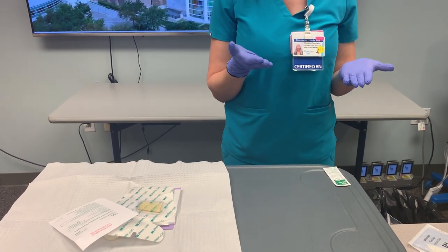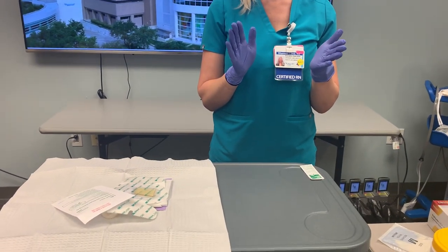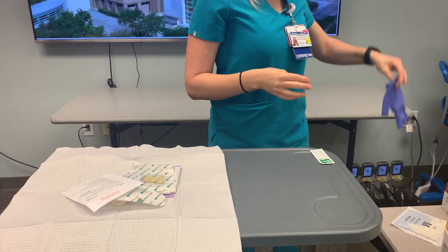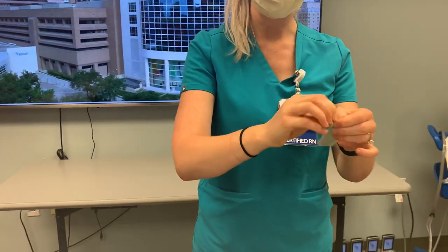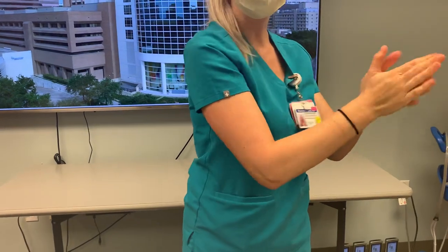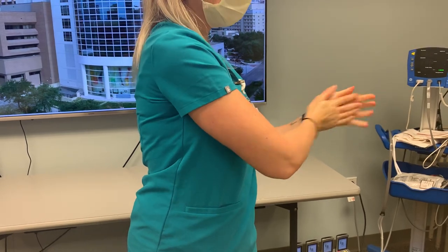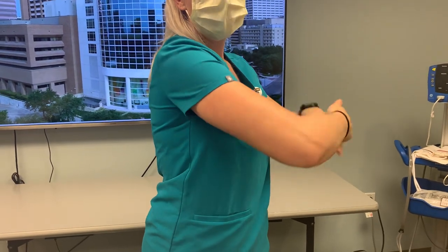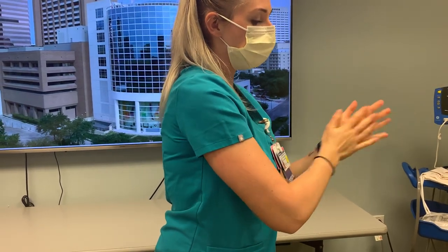All right everyone, I've just removed the old dressing from my patient — I applied clean gloves to perform that. I now need to put my sterile gloves on, so I'll be removing my clean gloves and throwing them in the trash. I'll then use the hand sanitizer packet from my dressing kit, applying it and doing a good scrub of all surfaces of my hands — singing Happy Birthday or Yankee Doodle to make sure I get all areas and remove any bacteria.